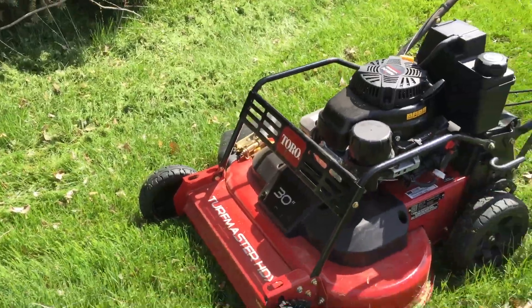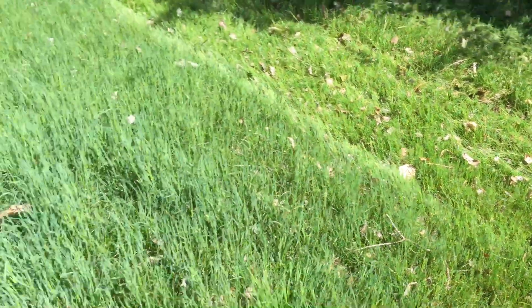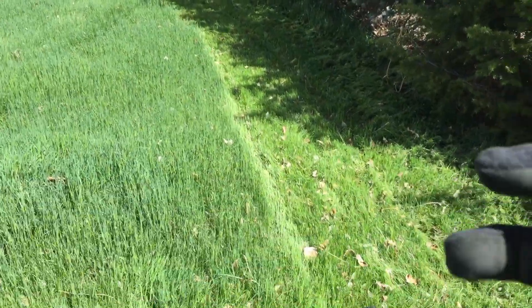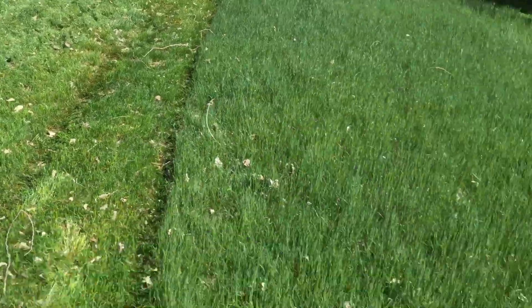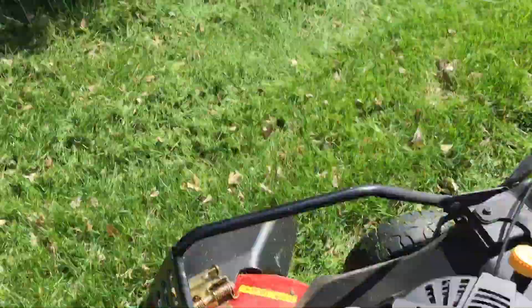We have the Toro Turfmaster 30 inch. This grass is pretty long — we're cutting it at three inches, side discharging. I'm gonna do a full speed run just to show you guys what it's doing. You can see we're side discharging, shooting outwards, going in a circle. Sorry, it's going to be loud.